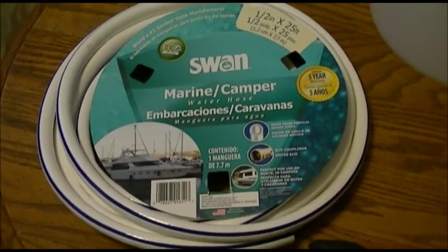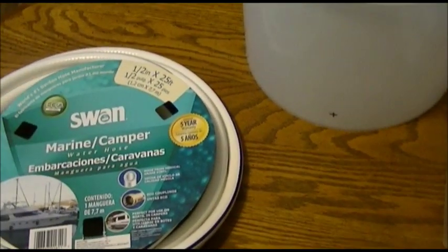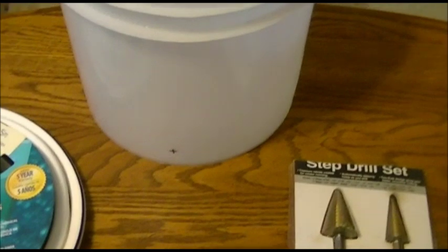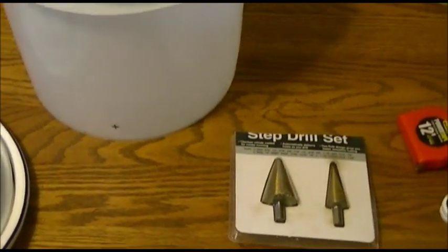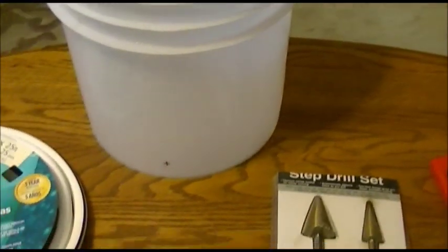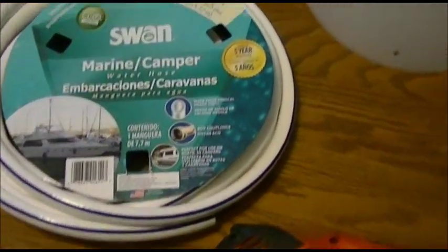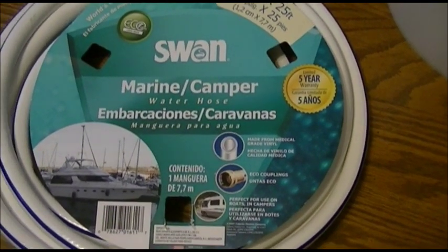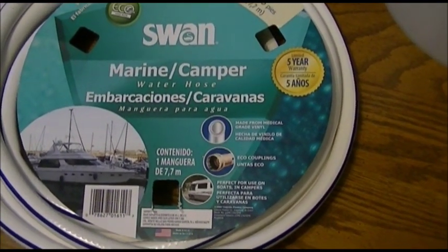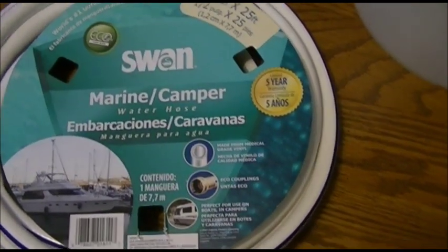Now I'm going to show you the easy way to set these buckets up and put the hoses in them, so that they won't leak and they won't come loose — unless you really yank them, but if you're reasonably careful, they won't come loose. You need the hose, and this is the kind of hose I have. They don't sell this kind at Home Depot, but they do at Lowe's, and you can also get something similar at Walmart.